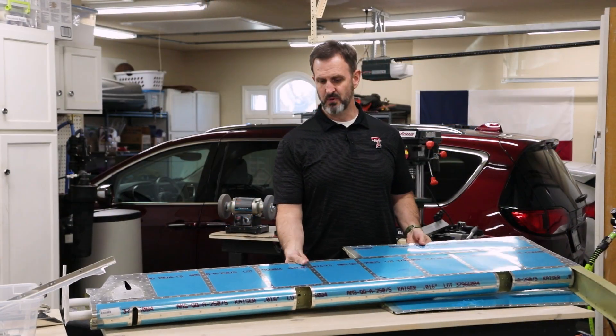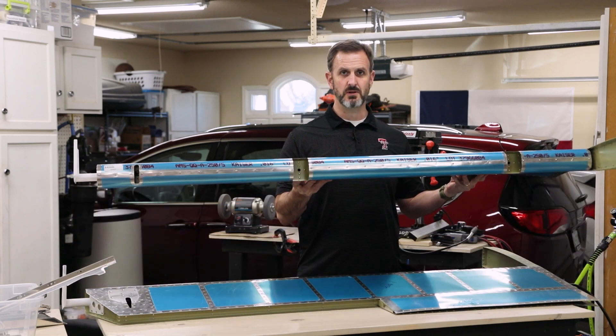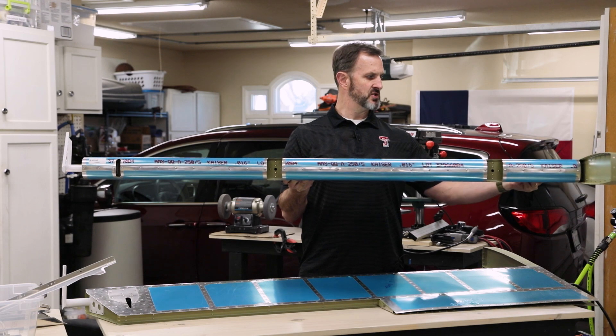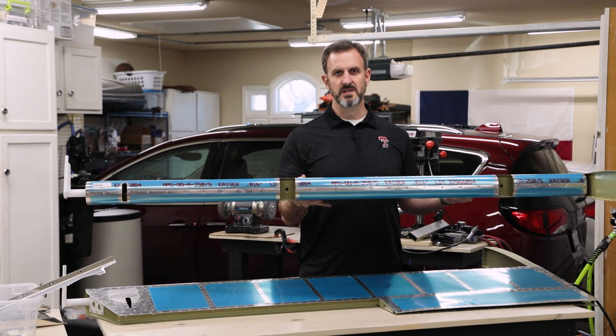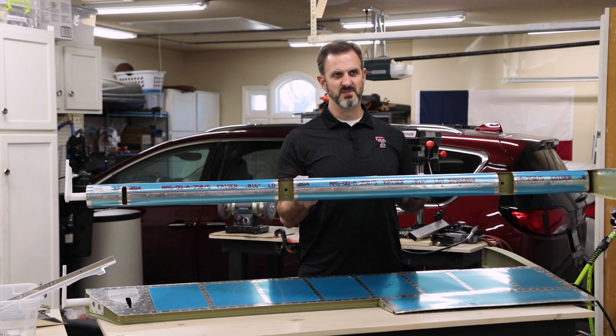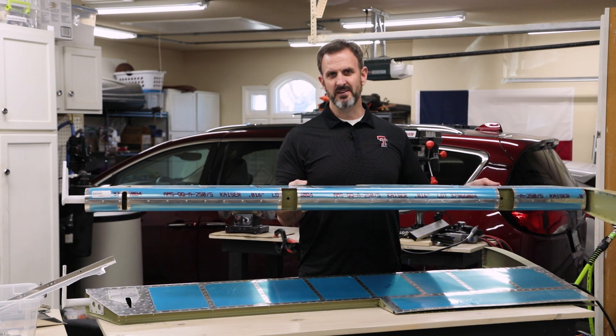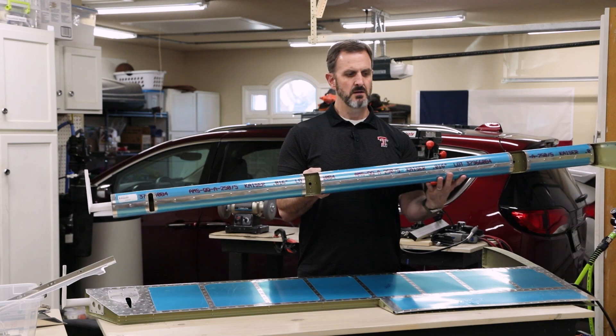I have finished putting together the horizontal stabilizers — well, mostly. I still need to put together the trailing edge, which involves pro-sealing it, basically sticking a kind of glue on it and some other things to help keep it straight. I'm going to do that a little bit later, along with some similar things for the trim tabs.